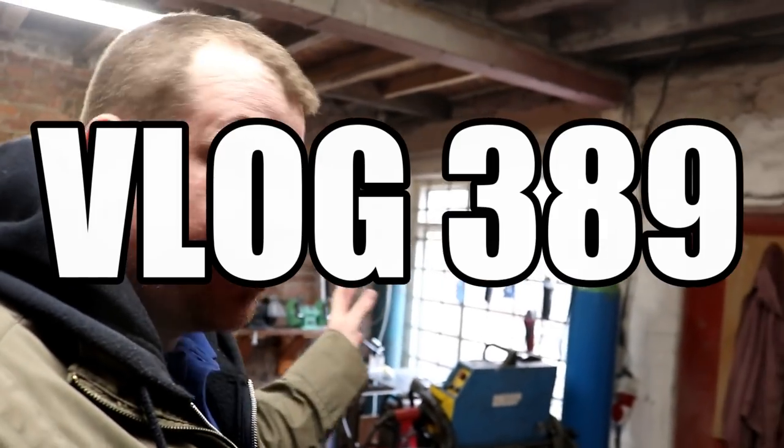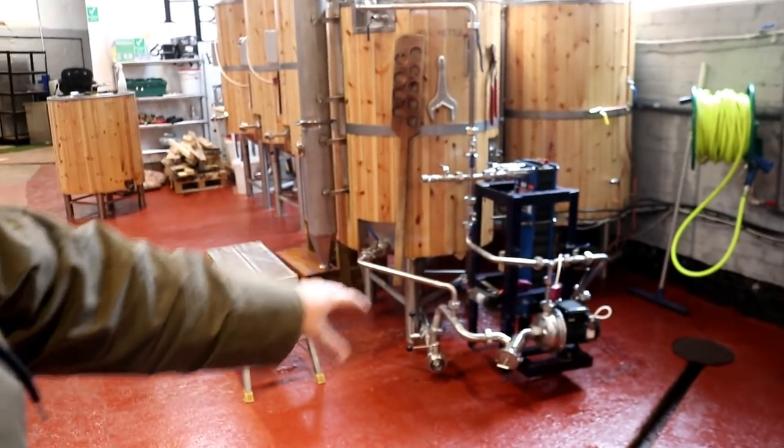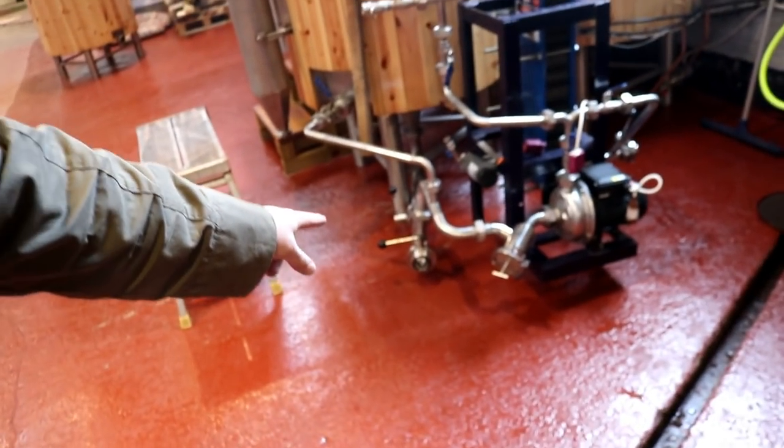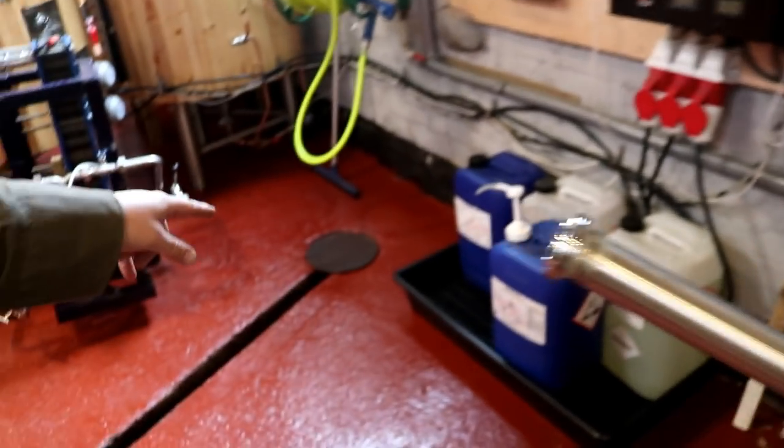Good morning folks, welcome along to the vlog. We have a brewery tour going on in the brewery tomorrow and I've spent most of the morning preparing for that. I've just turned the welder off after putting together one of the last pieces of stainless that I needed to install for the new kit — on the plate heat exchanger. It's basically coming off this bottom valve here and running down there into the drain. So all the kit is now complete, ready to brew again next week.